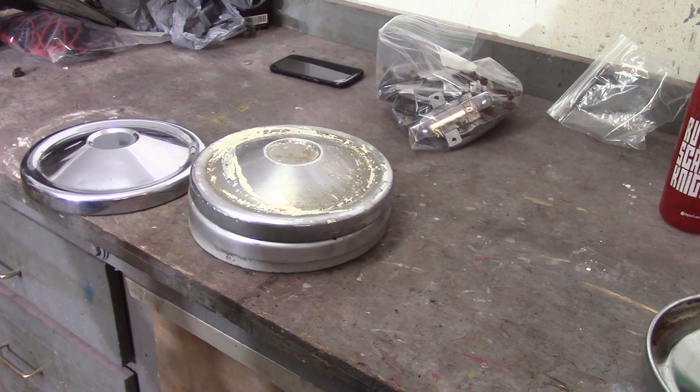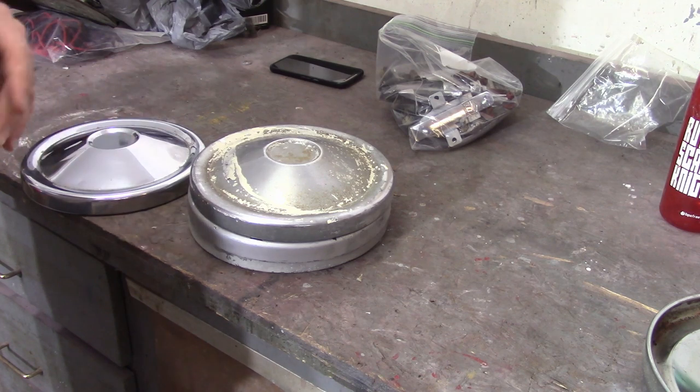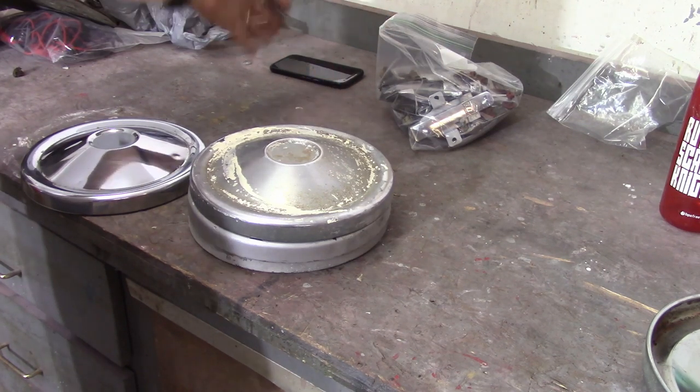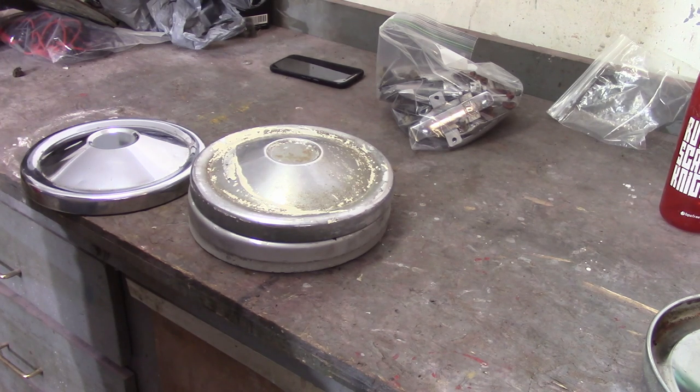He did a video or two ago recommending a chrome plating place in Tennessee. So I'm going to take advantage of that recommendation and try to send some parts. I got a bunch of extra parts — obviously the hubcaps here — and I'll take some pictures, email them to this place. They said they'd give me a rough quote depending on what I send, and then depending on how that comes back, I might send some stuff away to have them do some chroming for me.